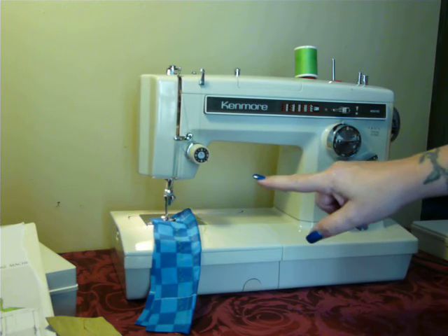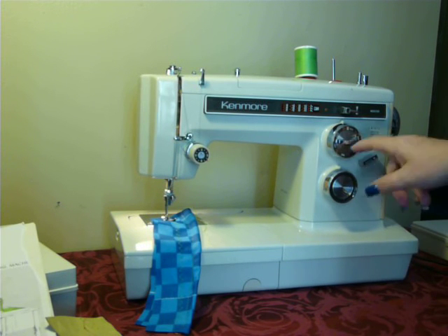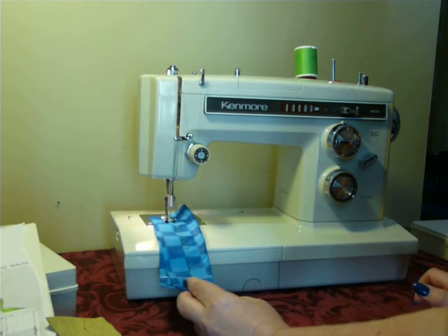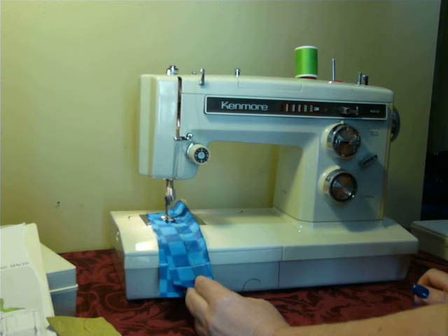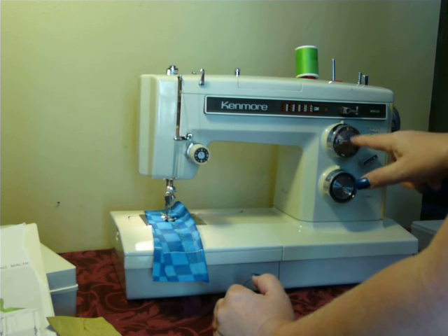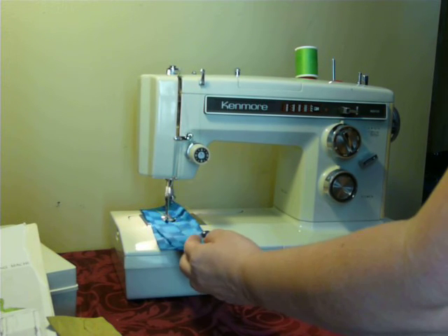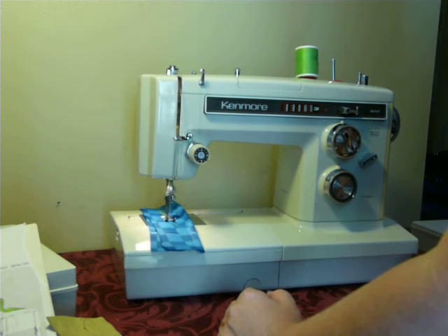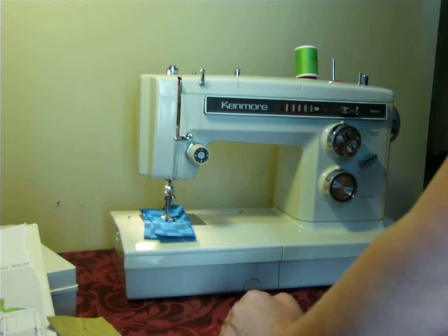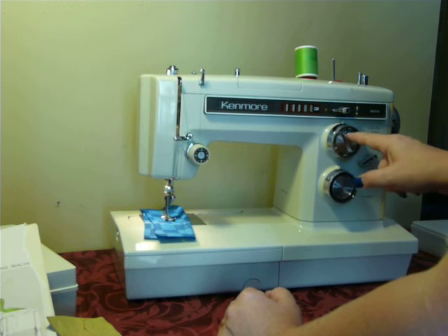So we're going to switch over to stretch so I can show you that with the metal cam in place. You just flip this over to the white dot, and boom, you're in stretch mode for built-ins right now. It'll be in stretch zigzag. And the stitch selector here, the center — we'll go over and do another one of the stretch stitches. Now let's go back to regular. This is multi-point zigzag.